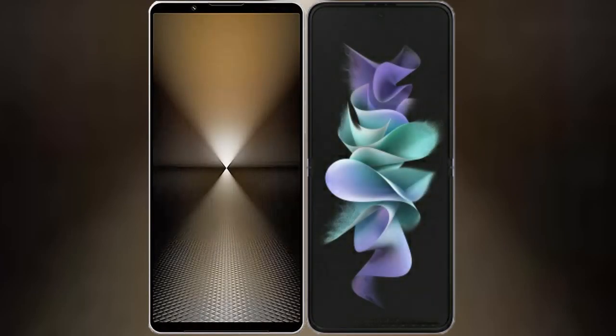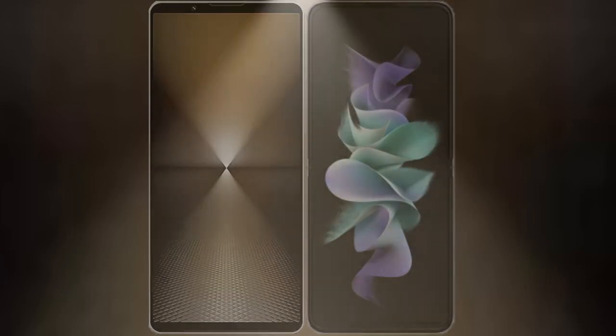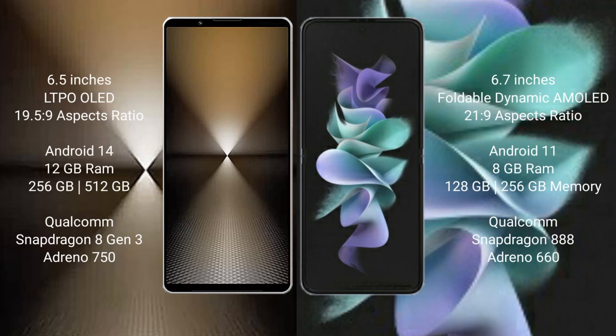We will compare the new Sony Xperia 1 Mark 6 with the Samsung Galaxy Z Flip 3. The Sony Xperia 1 Mark 6 comes with a 6.5-inch LTPO OLED display, while the Samsung Galaxy Z Flip 3 features a 6.7-inch Dynamic AMOLED display. The Sony Xperia 1 Mark 6 runs on the Android 14 operating system.